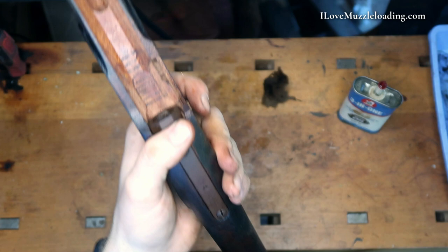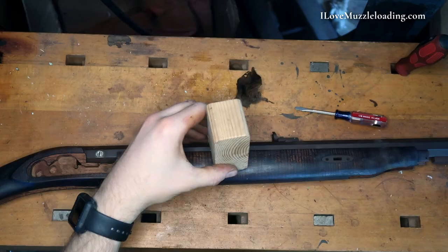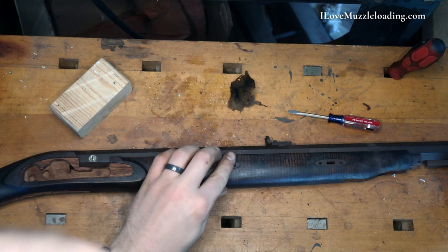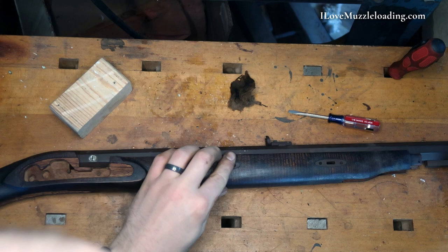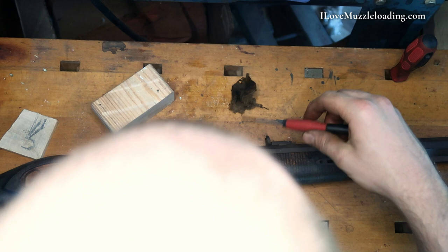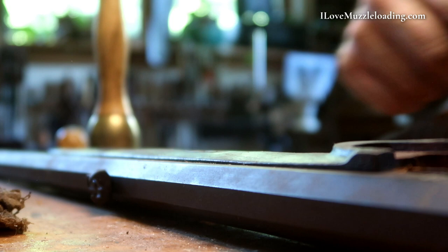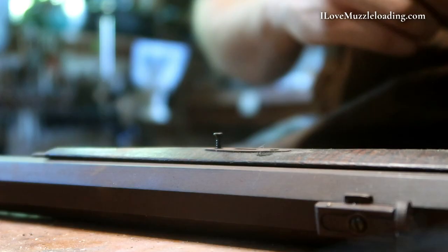I'm loosening up that front lock bolt because sometimes getting the barrel into the stock, you need that loosened up a little bit. On these tiny screws, I recommend putting some oil or beeswax on them — it'll help them go in easier. You can see there that went down in nice and flush.